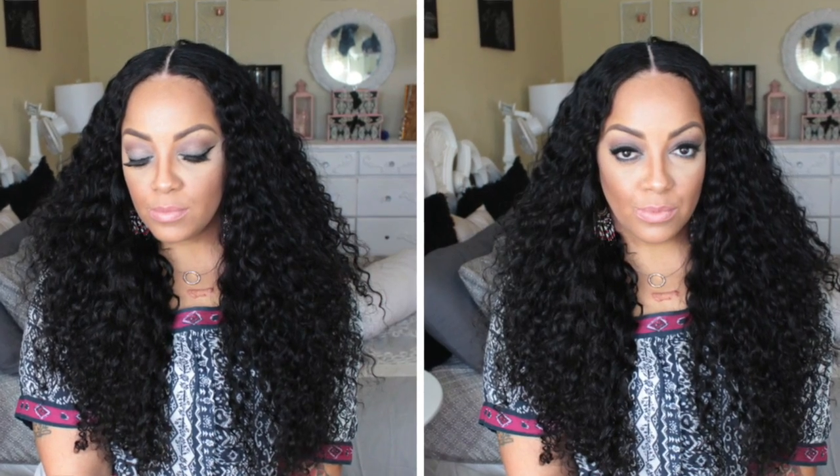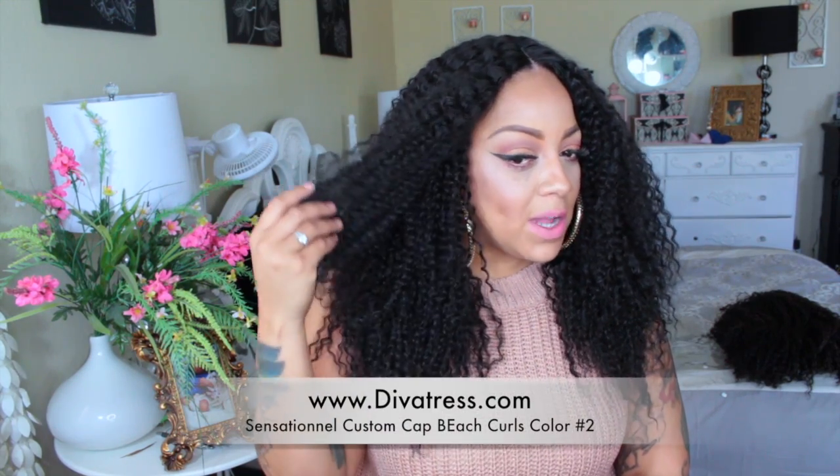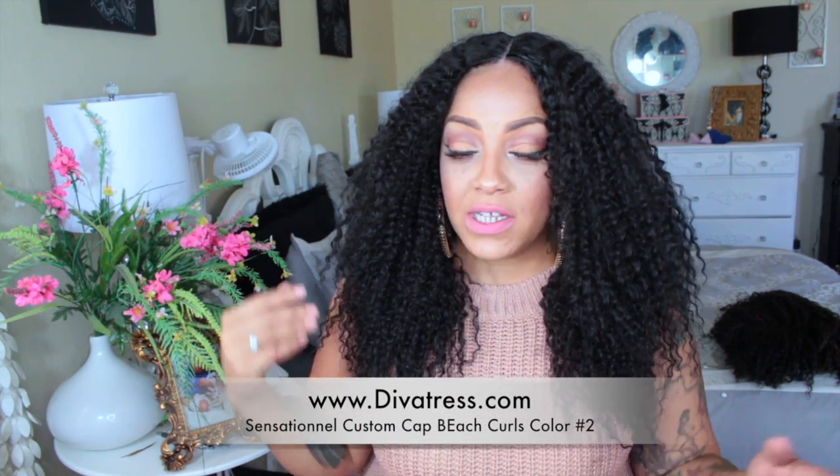One of my recent videos I think was called Surfboard Curls, and that was actually a virgin human hair wig that I created with a middle part — it kind of looked just like this except a little bit longer. But if you want something really affordable and you don't want to spend a lot but still want the same type of hair texture and style, then totally check out some really great synthetic lace front wigs. This one, Sensational Beach Curl, is available at divatrust.com.